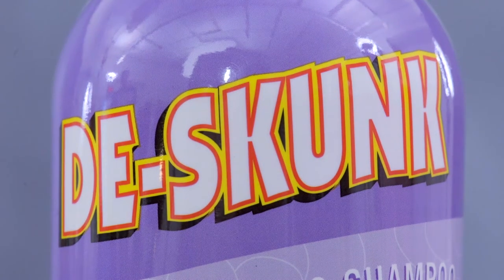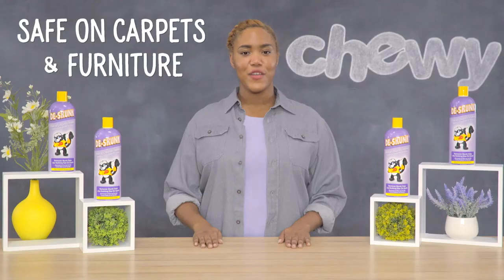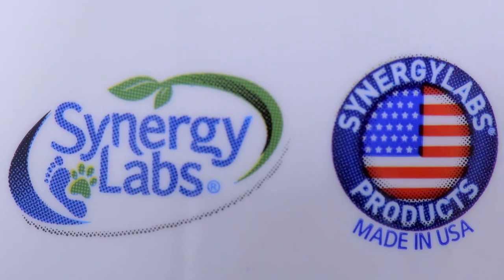Use plastic gloves to avoid transferring the skunk's oils to your skin. De-Skunk Odor Destroyer Shampoo won't dry out or irritate your pet's skin or coat, and it's safe to use on carpets and furniture as well. To help ensure safety and quality, De-Skunk Odor Destroyer is proudly made by Synergy Labs in the USA.